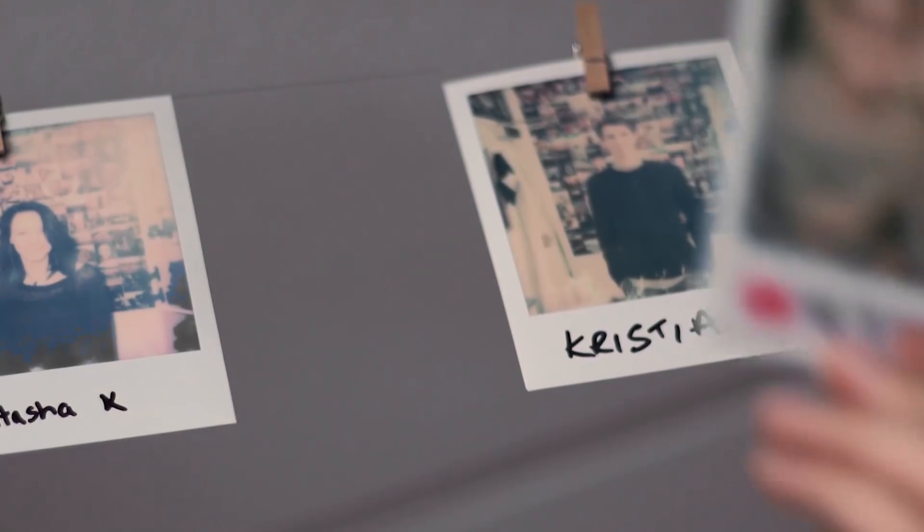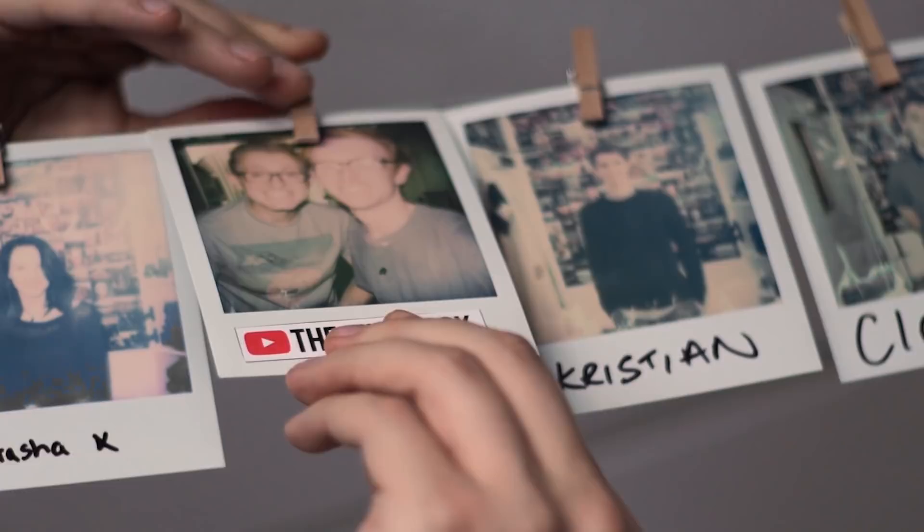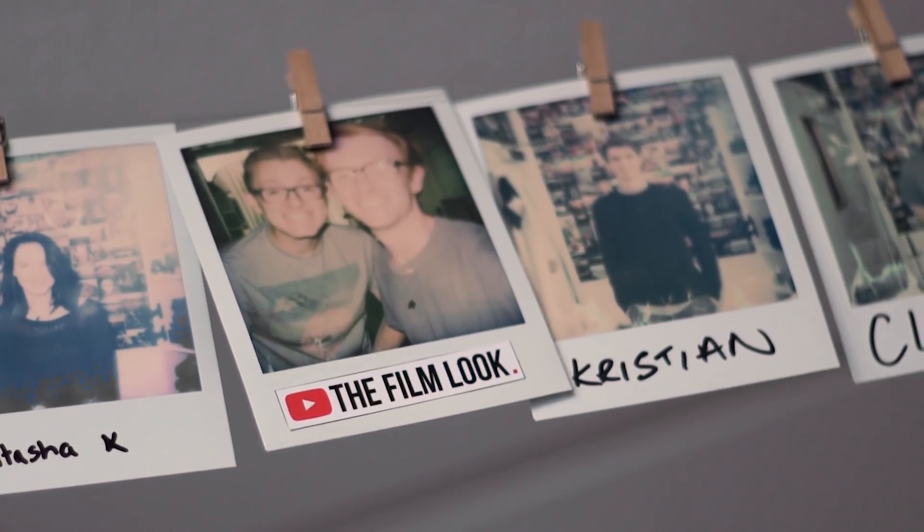If you like our videos, consider subscribing. We make videos twice a week all about filmmaking. I've been Richard Scott — thank you for watching The Film Look, and remember to achieve it one shot at a time.